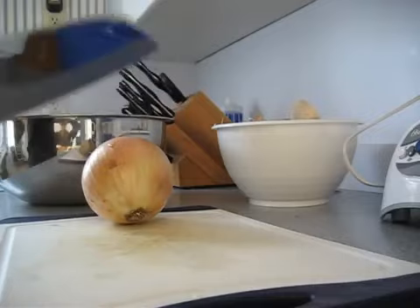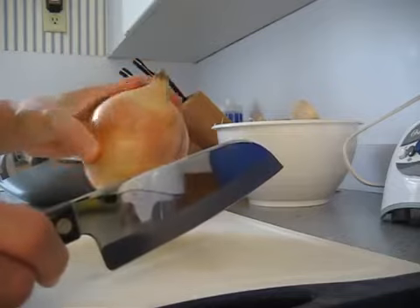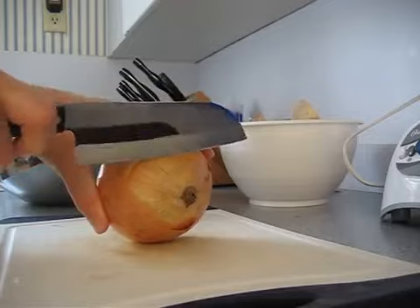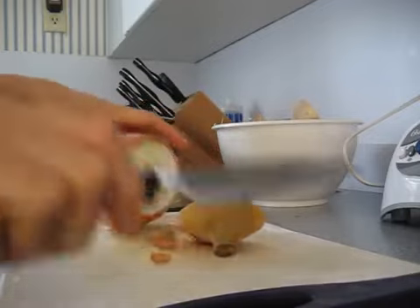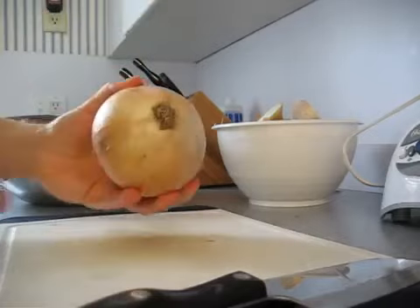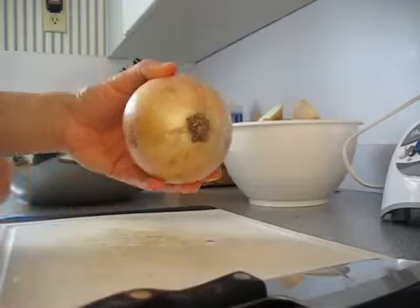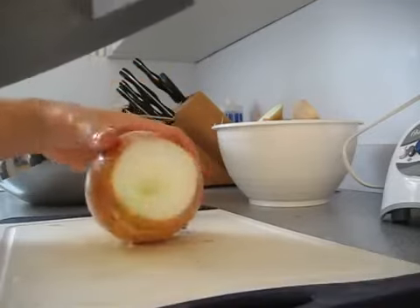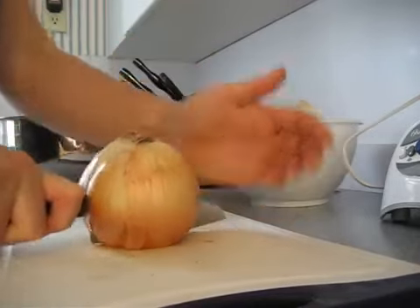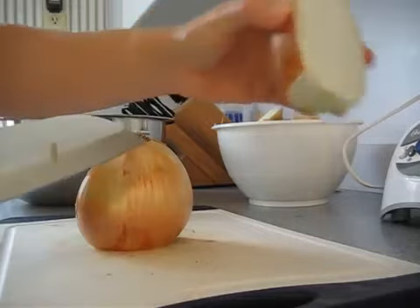I just learned about this method last night, and I thought I would give it a try. The recommendation is that you cut the stem side off of the onion. Seems easy enough so far. And leave the root end on there — this is the end with all the little roots. Leave that side on there, but cut your onion in half lengthwise. This is going to hold the onion together as we chop it.